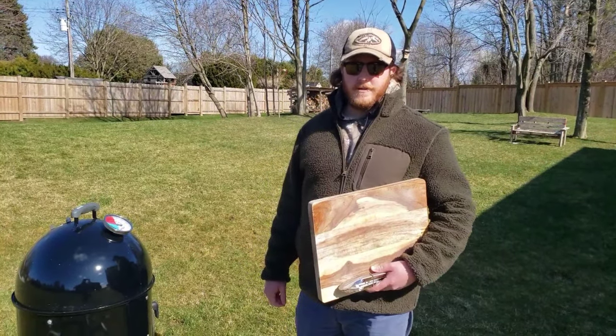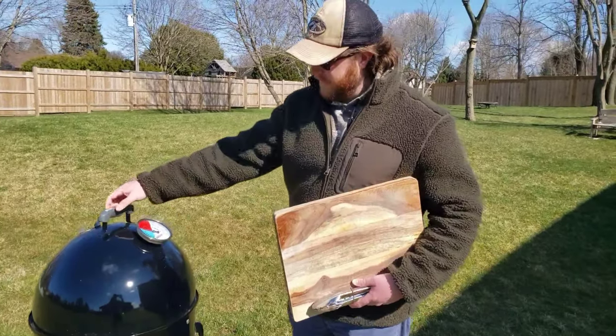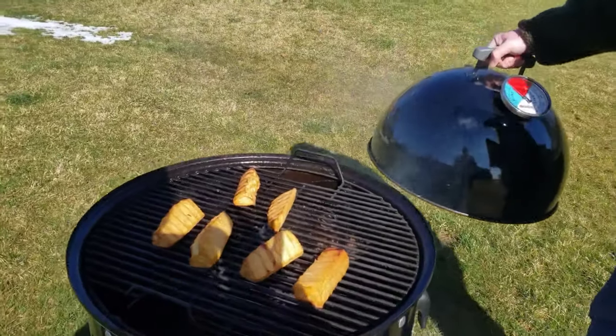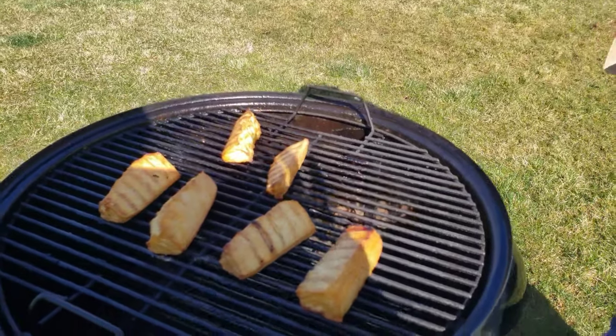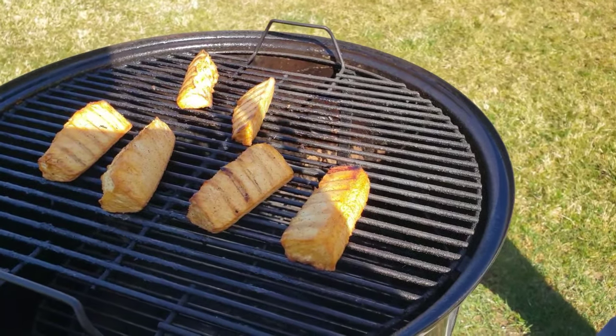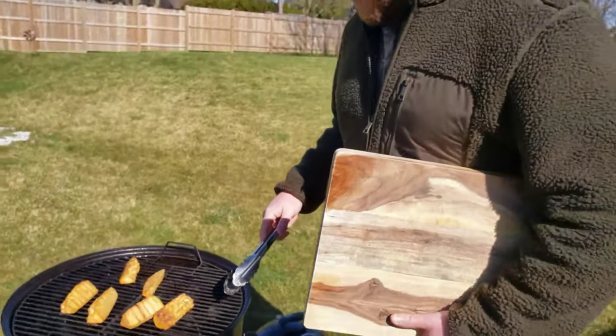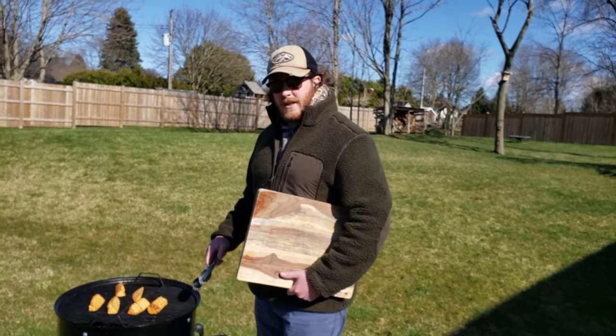It's been three hours — let's take a look at the rest of these pieces. I'm going to get these off and I'll see you inside for the final taste test.